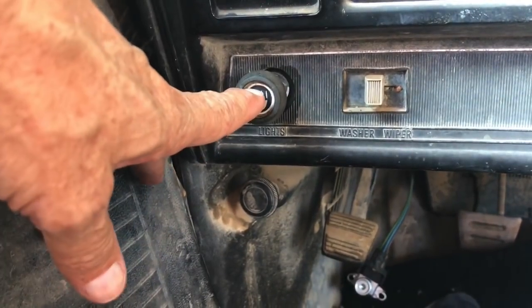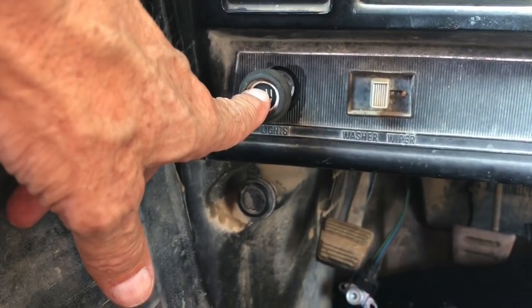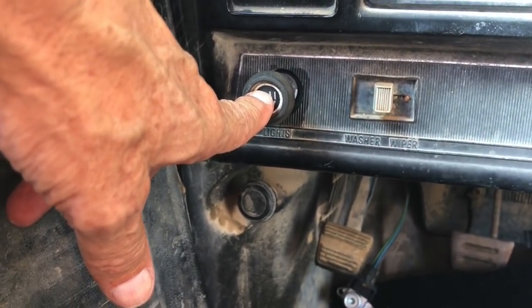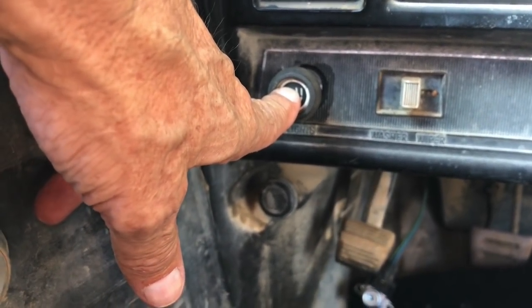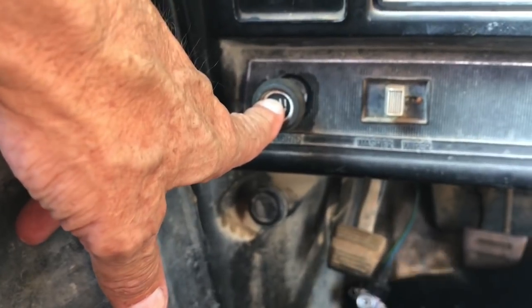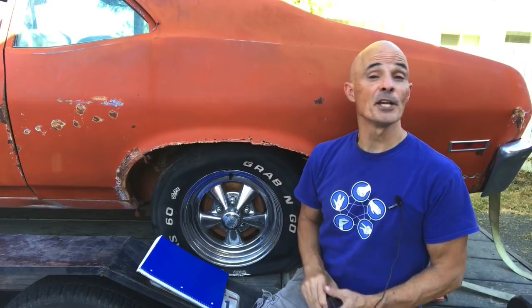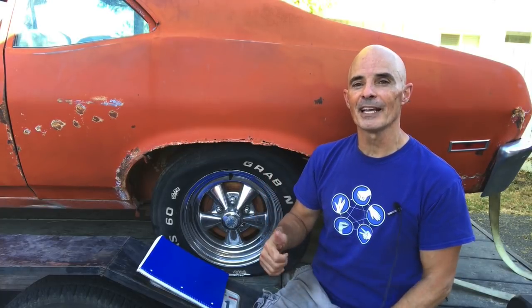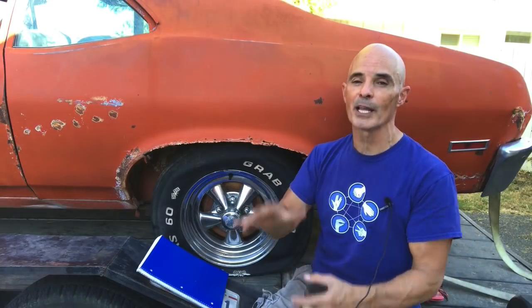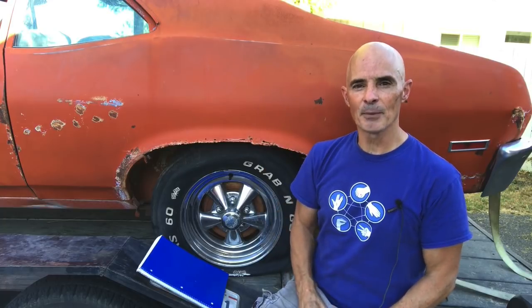The lights work — now we just need to get an engine in here and find out if we've got power going to the starter and the alternator. The guy I got the car from said they actually had the engine in here and it was running, which is a good sign. Make sure to comment and let me know what the name of Project Nova should actually be — we'll vote on it and it will be the official name.